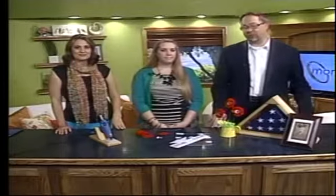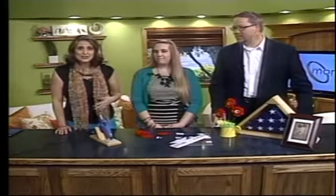Memorial Day weekend is the official opening to summer recreation as millions head out for some relaxation. But we often forget about the meaning behind the holiday. Joining us is local blogger Emily Benson from TheBensonStreet.com. Emily, what is the original purpose of Memorial Day? It's not barbecuing necessarily.